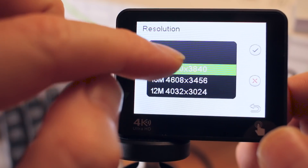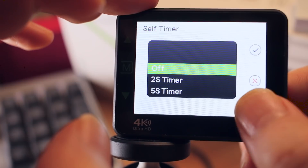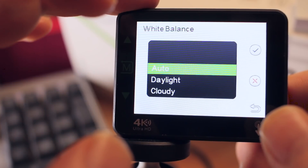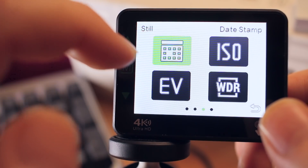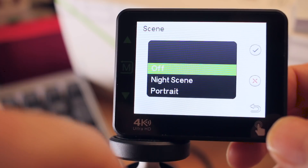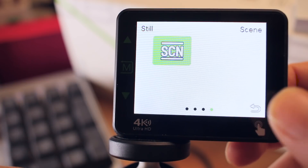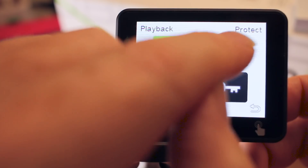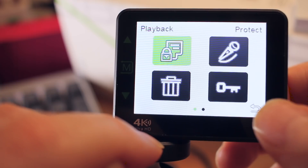In still camera mode you've got your resolution, which goes from 20 megapixels down to 3 megapixels, self timer, burst mode, quality, sharpness, white balance, anti-shaking, quick review, date stamp, ISO, exposure value, WDR, and different scene settings including light painting, portrait, and night scene. For playback settings you can change the volume level, delete, lock or unlock your pictures.